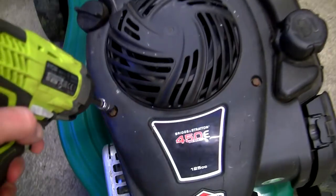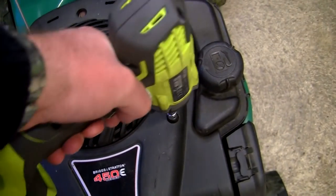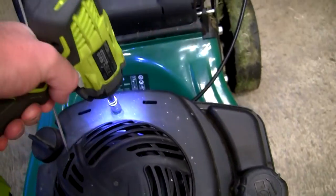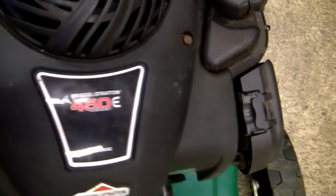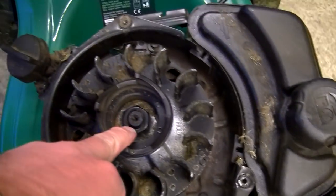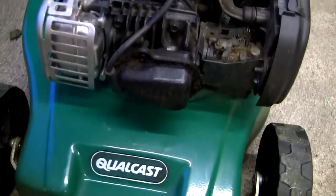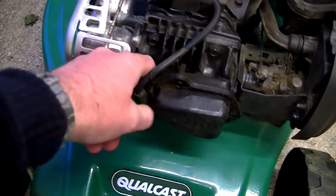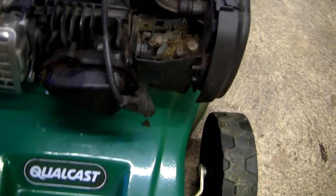I'm just going to unscrew these three parts here — it's very similar on any type of mower. Take these off and the cover comes off; it varies on different lawnmowers but take that off. What you need to get off is the large nut on the top here. Before repairing a lawnmower, pull the spark plug lead off, make sure it's completely off so nothing can go wrong and there are no accidents.